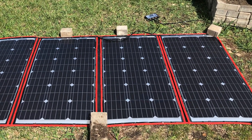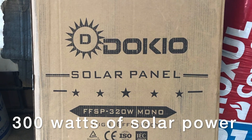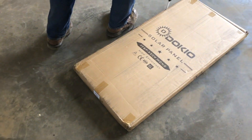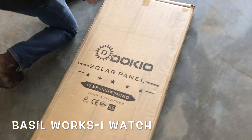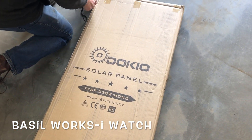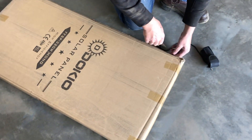We are checking out some solar power today. Come along, tell us what you think. We just got this Dokio 300 watt solar panel kit from Amazon. Let's open it up and see what's inside.